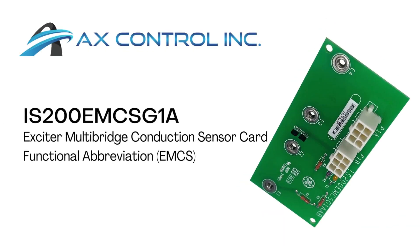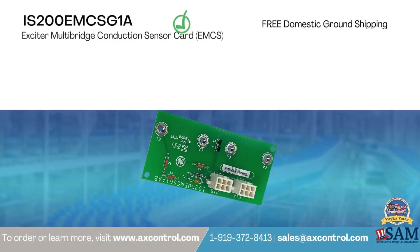Part IS200EMCSG1A is an Exciter multi-bridge conduction sensor card and is available and in stock with AX Control, ready to ship immediately anywhere in the world.